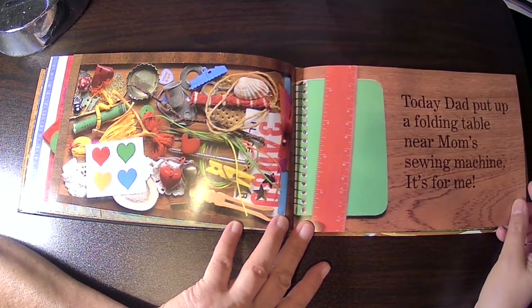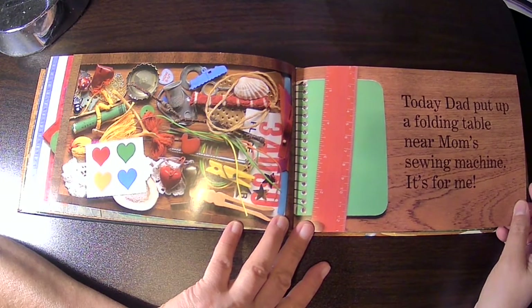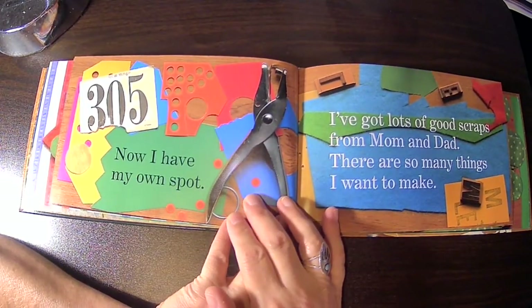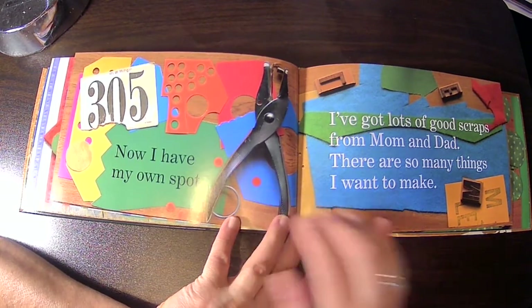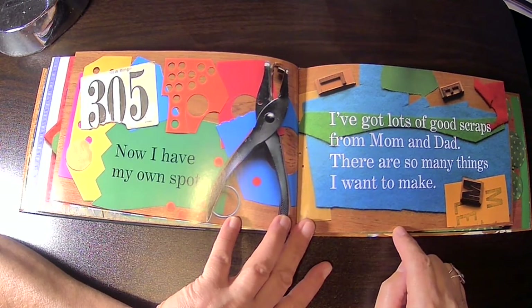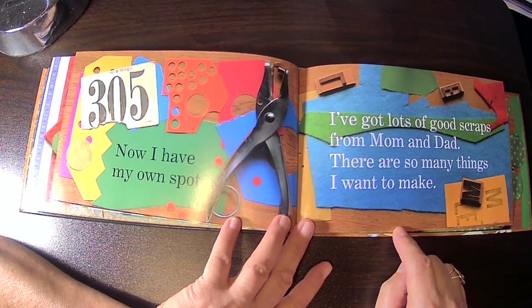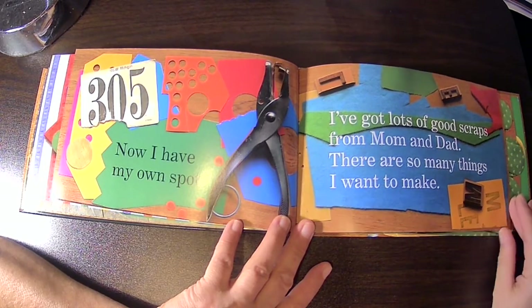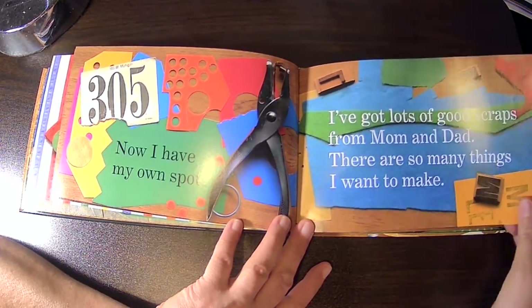Today, Dad put up a folding table near Mom's sewing machine. It's for me. Now I have my own spot. I've got lots of good scraps from Mom and Dad, and there are so many things I want to make. It looks like she has a hole puncher and some stamps with letters, and paper.